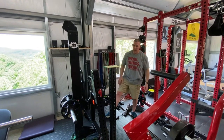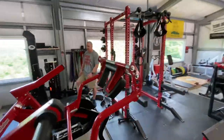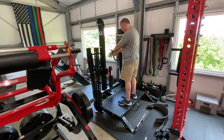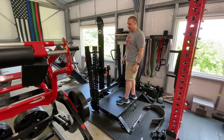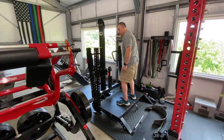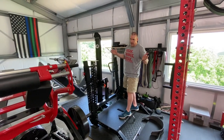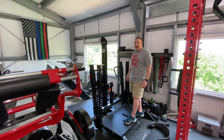One last thing to emphasize: since it's a Monster build, it has all the Monster holes. Eventually you could take spotter arms off the Monster rack, put them on this, load a barbell, hook yourself up to the belt squat, and use it as a training platform — kind of like Westside's athletic training platform — where you can adjust this and do deadlifts with the weight pulling down to help your lockouts. There's a myriad of things you can do. It's a Monster, so it's compatible with any Monster material.